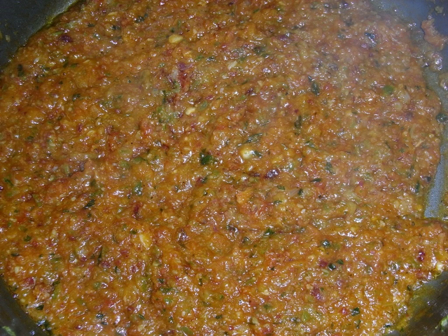In Ecuadorian cuisine, sofrito is called refrito, and it is made of Spanish onions, cubanelle peppers, fresh tomatoes, roasted garlic, cilantro, and ground toasted cumin. In the Mexican state of Yucatán, habanero chilies are essential to the local variation of sofrito.